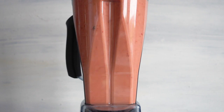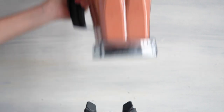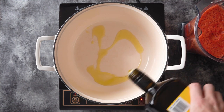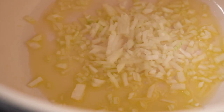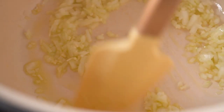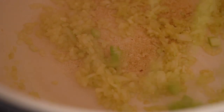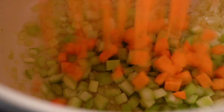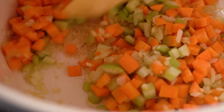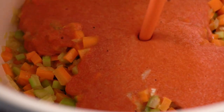Give everything a really good blend until it's nice and smooth. Then take a large pot preheated over medium-low heat, add a splash of olive oil, and add your chopped onion and garlic. Stir fry until just about to turn brown, then add your diced vegetables and stir fry them for two to three minutes until they're super bright. Then add the liquid we just blended.